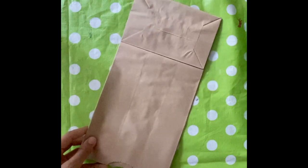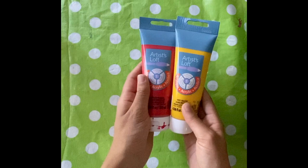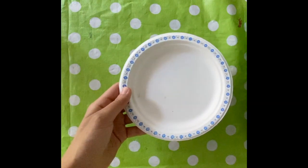The materials you'll need for this craft are one paper bag, some paint to color your jellyfish — I used red and yellow but you can use any color you want — some paint brushes, and a paper plate to separate your colors of paint.